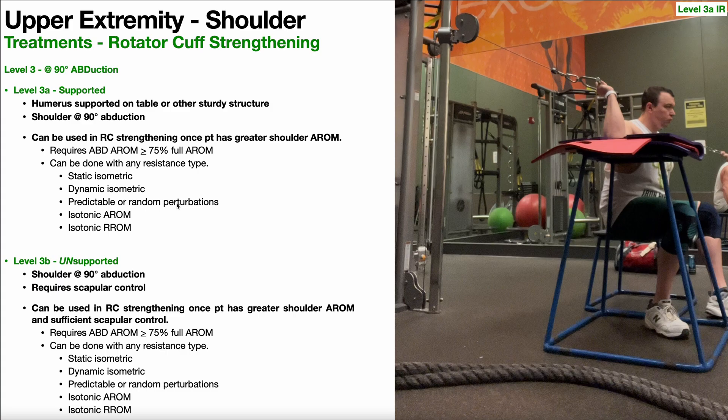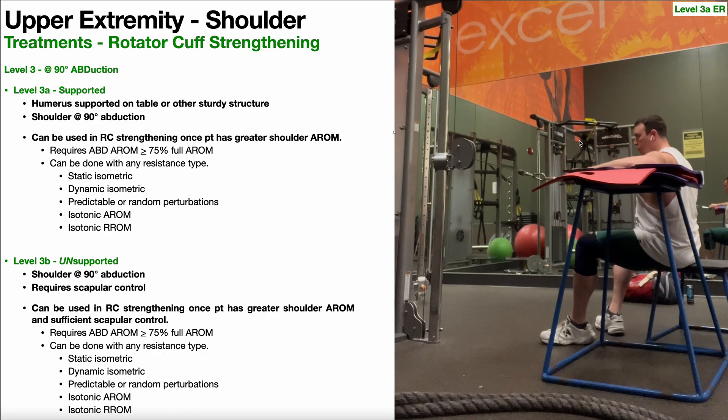Then we move on to level three, and we play the same game. Now we have the shoulder in about 90 degrees of abduction. We'll first look at level 3A, where the humerus is supported in that position. An obvious requirement is that the shoulder has to be at least at 90 degrees of abduction — along the same lines, I want that abduction active range of motion to be at least 75% of the full active range of motion, so around 135 to 140 degrees. The first one is level 3A internal rotation — humerus is supported to maintain that 90 degrees of abduction, then performing internal rotation. We can play the same game with 3A external rotation — humerus supported, those movements won't require much scapular control.